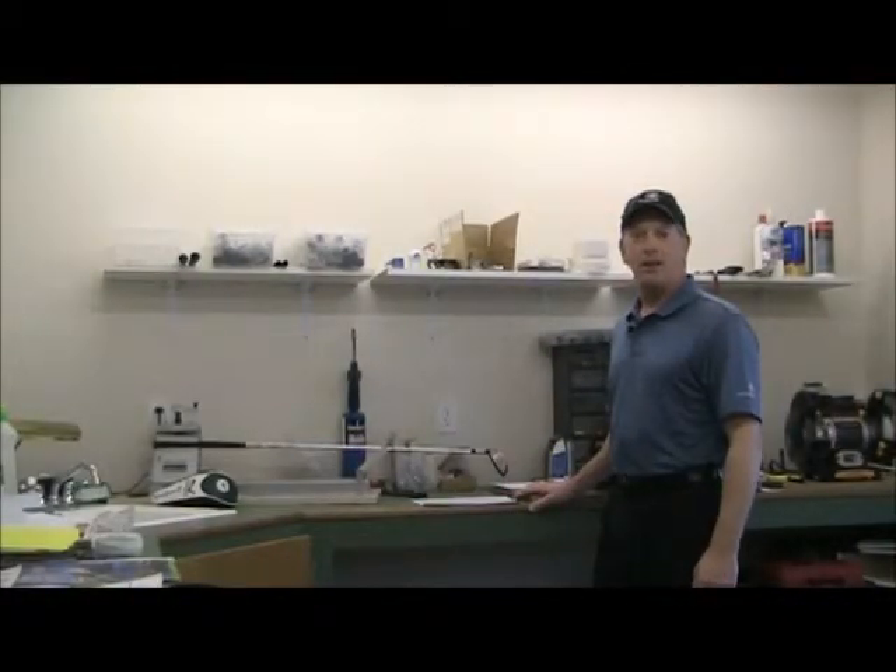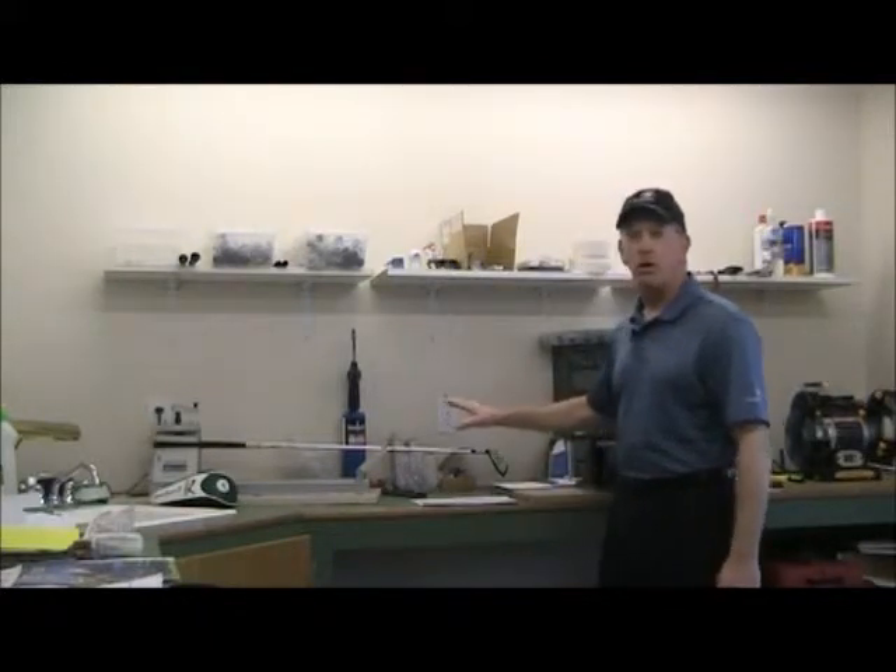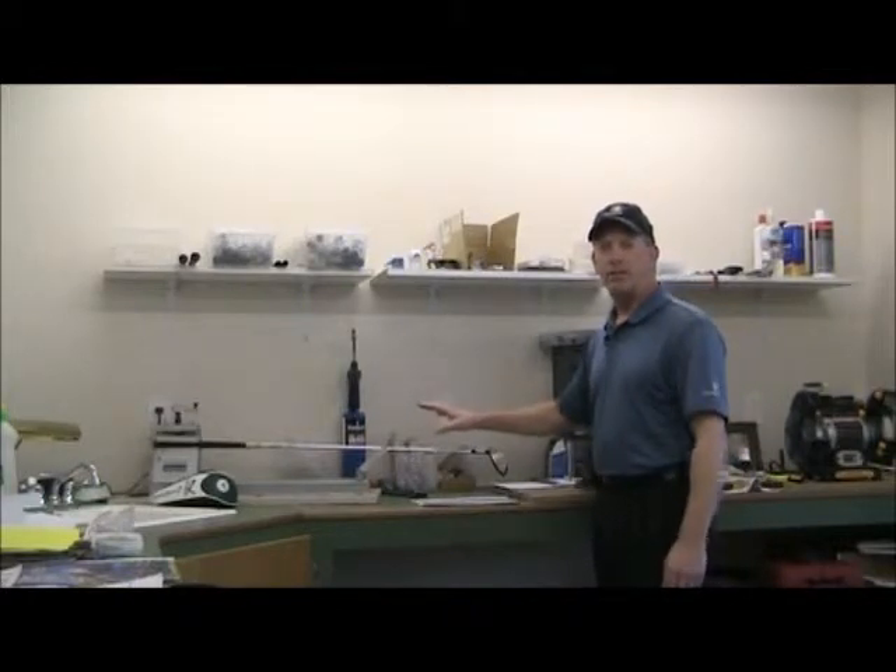Hello, I'm Bob Duncan and welcome back to the golfer positioning system. Today we're going to talk about the fit of your clubs and specifically the frequency or flex of the shafts in your set.